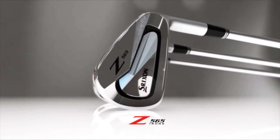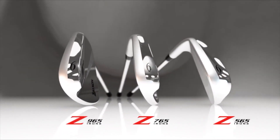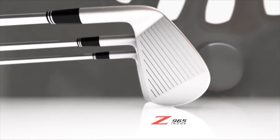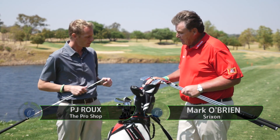Thank you for joining me, Mark. I must say you've got some beautiful looking product here, the Z-65 line-up — three completely distinctly different heads. PJ, obviously this follows on from the Z-45 product we had which we launched two years ago, so this is the latest and greatest we have.